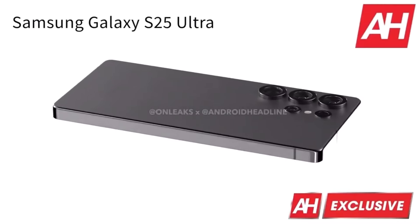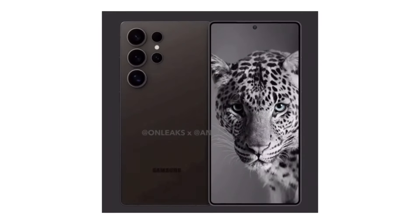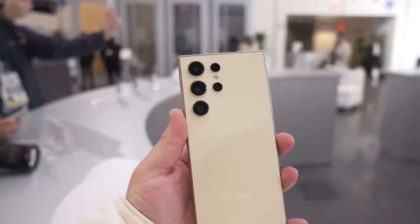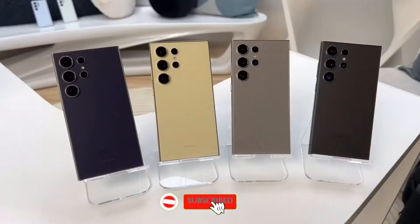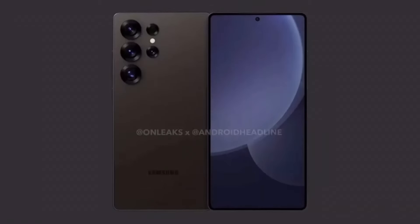So that's everything we know so far about the Galaxy S25 Ultra and the Snapdragon 8 Elite. What do you think of the new chip's performance and the design changes? Let me know in the comments below, and don't forget to subscribe for more updates as we get closer to the release. Thanks for watching and I'll catch you in the next one.